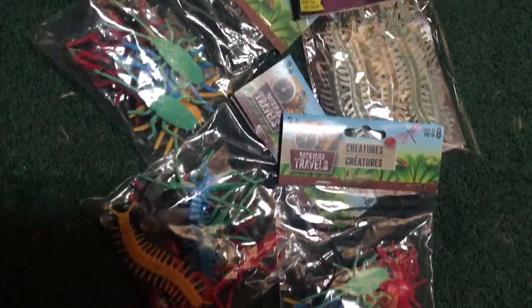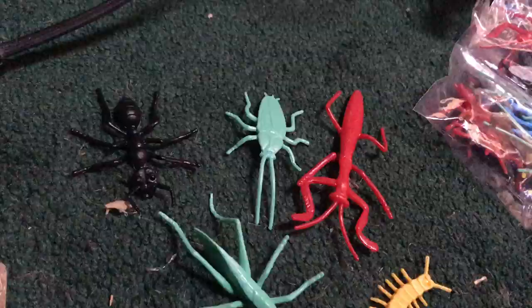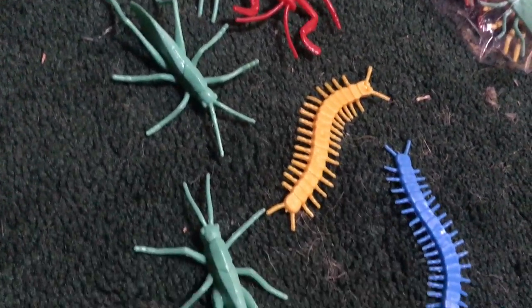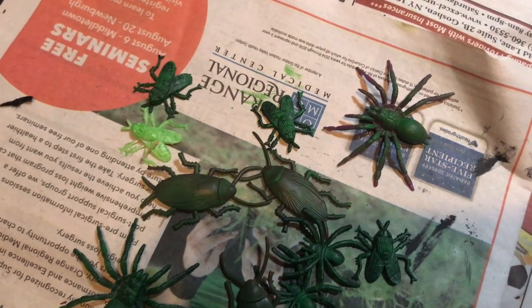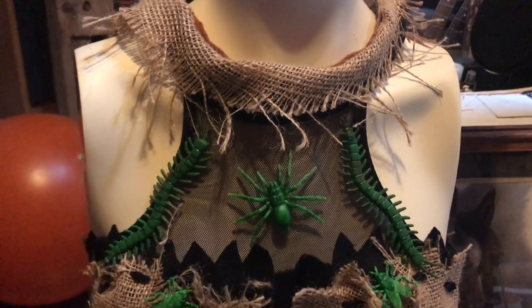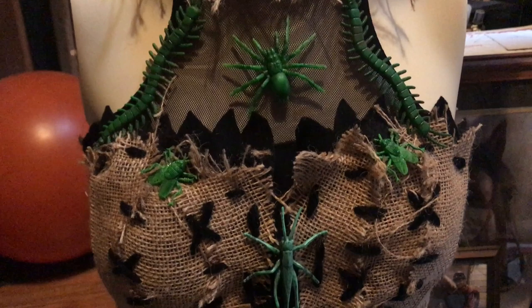I wanted to add some bugs, so I picked up about four or five bags of them at my local Dollar Tree for a dollar each, though I ended up only using about one bag. I painted them all green and then hot glued them to my bodice. I was really happy with how the green looked against the black and the burlap on the dress.